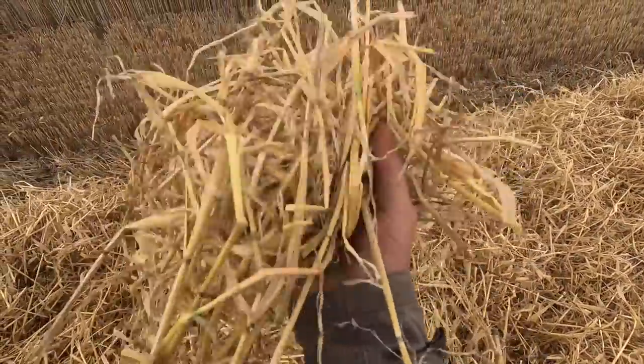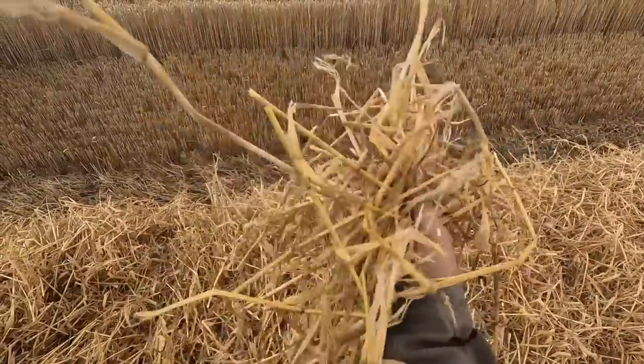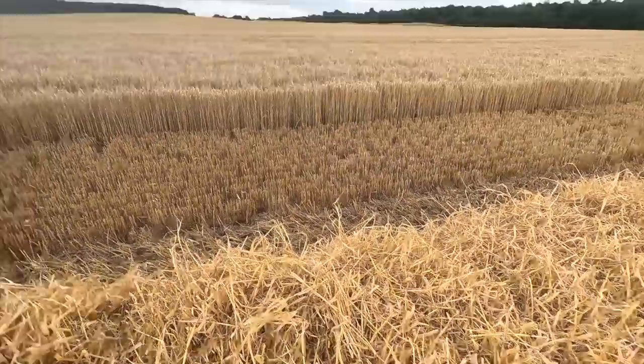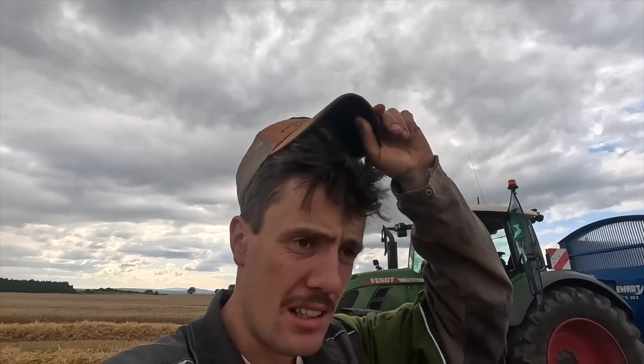We've opened up this field. The straw is not particularly brittle or dead - you can hear it's not crackling and breaking, it's a bit soft and damp. That needs a few days and in those few days there's a fair bit of rain forecast, so that's not going to be fun.